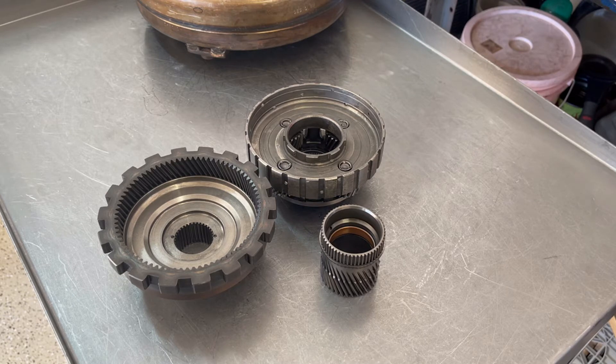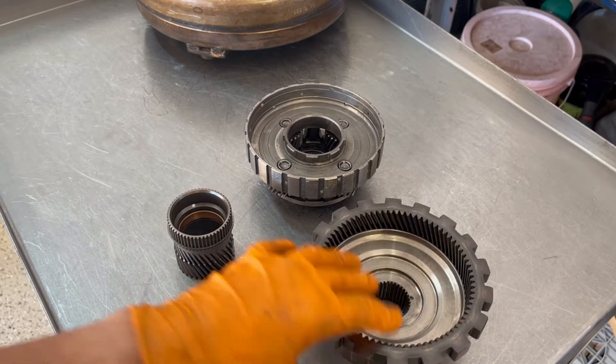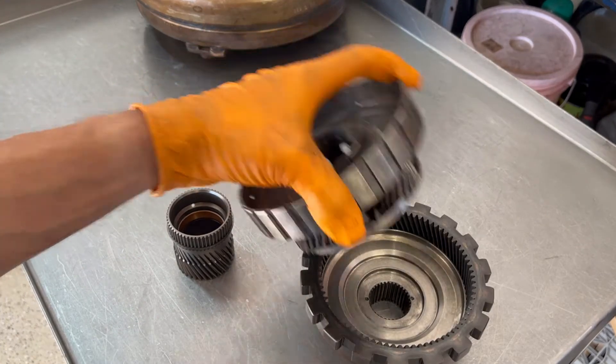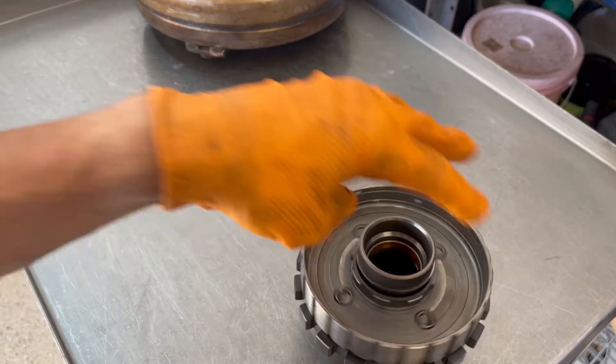If your delayed engagement feels like the vehicle is locked up — like something is just preventing it from moving, as if maybe somebody stuck a wheel chock underneath one of the wheels — what is probably happening is the rear gear train is starting to break up. Here we have a rear gear, a rear planetary carrier, and a sun gear out of a 4L60E.